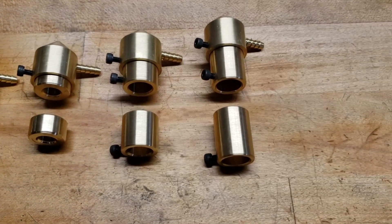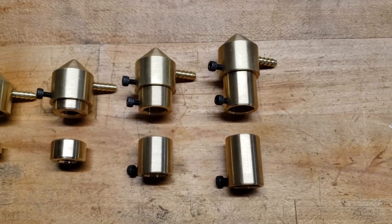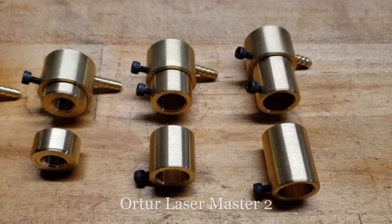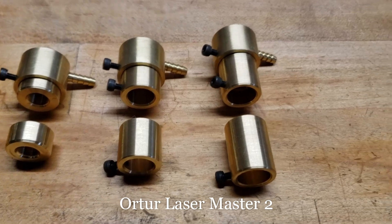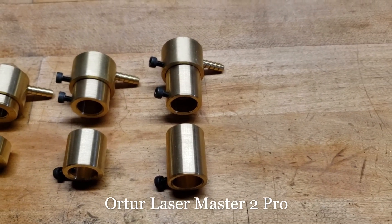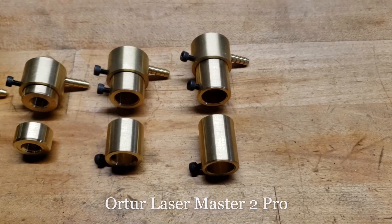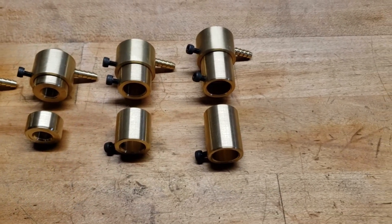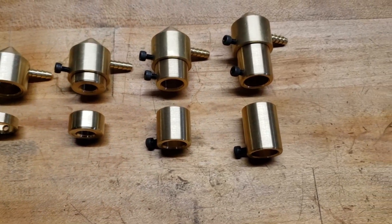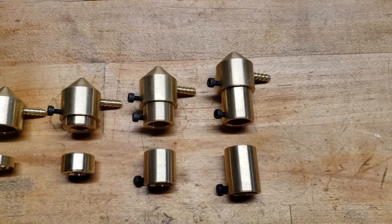The next two over here are for the Ortur Laser Master machines. This one on the left is for the Ortur Laser Master 2, and the one on the right is for the Ortur Laser Master 2 Pro. The Pro has a 13 millimeter diameter lens housing and a 50 millimeter focal length, whereas the previous generation has a 12 millimeter lens housing and a slightly shorter focal length.